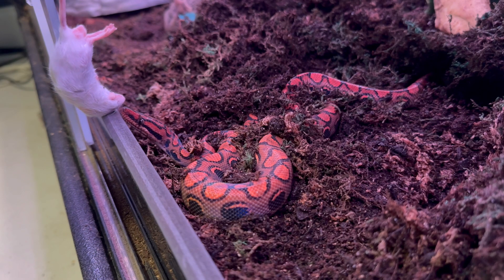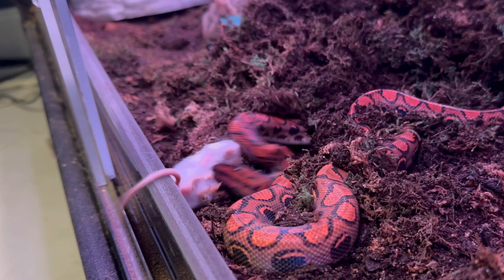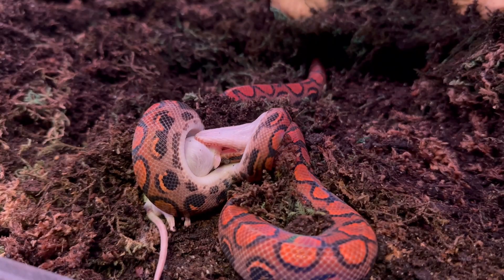Come on buddy — whoa there he goes! Look how fast this is even in slow motion. These guys are so quick. All right, while he's eating I'm going to be going over a lot of the information that I've learned since keeping a Brazilian Rainbow Boa.